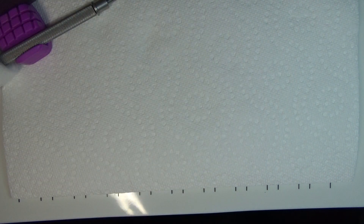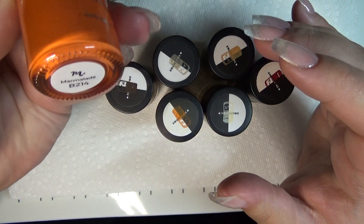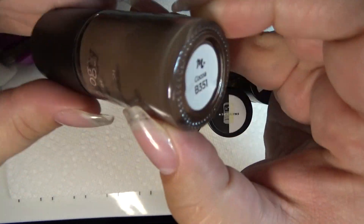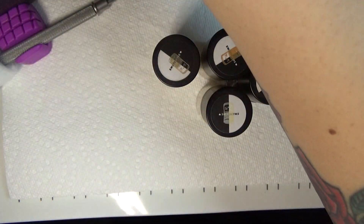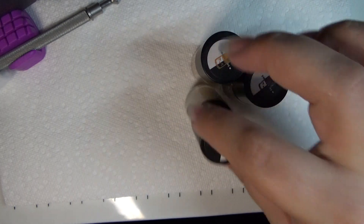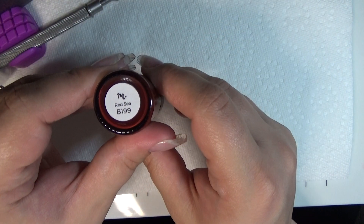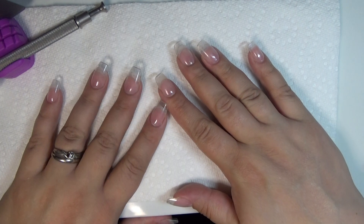On to the stamping polishes — these are all Maniology polishes. We have Marmalade B214, a nice bright orange; Coco B351; Orange Dream B377; Gold Rush B333; Coconut B268; Latte B331; and Red Sea B199. These are all the colors used in the process of this mani.